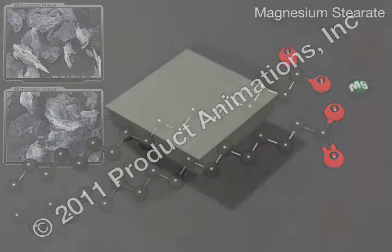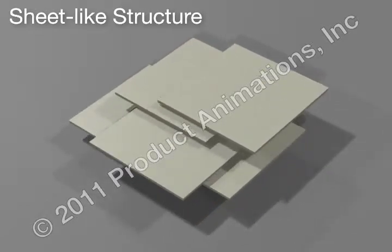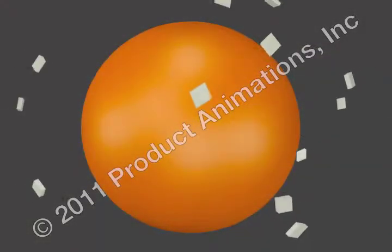Magnesium stearate is sheet-like in structure. During mixing, these sheets separate, increasing their relative coverage on the granules. The longer the mixing time, the greater the coverage.